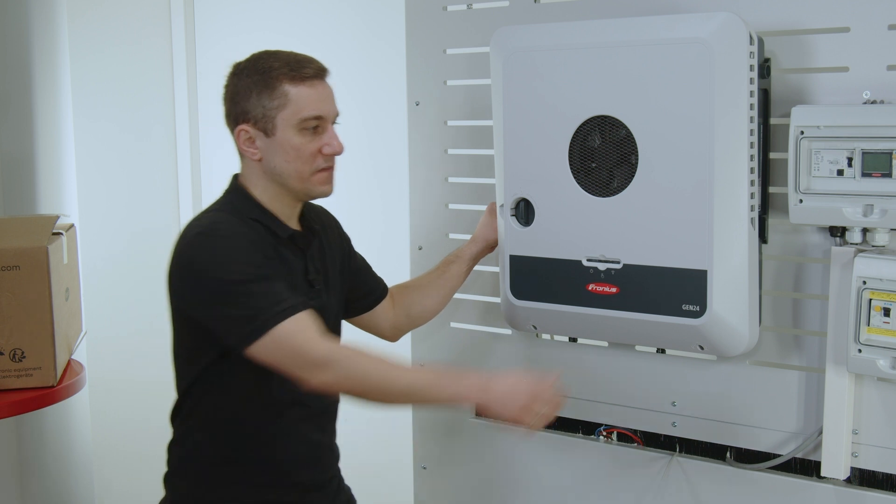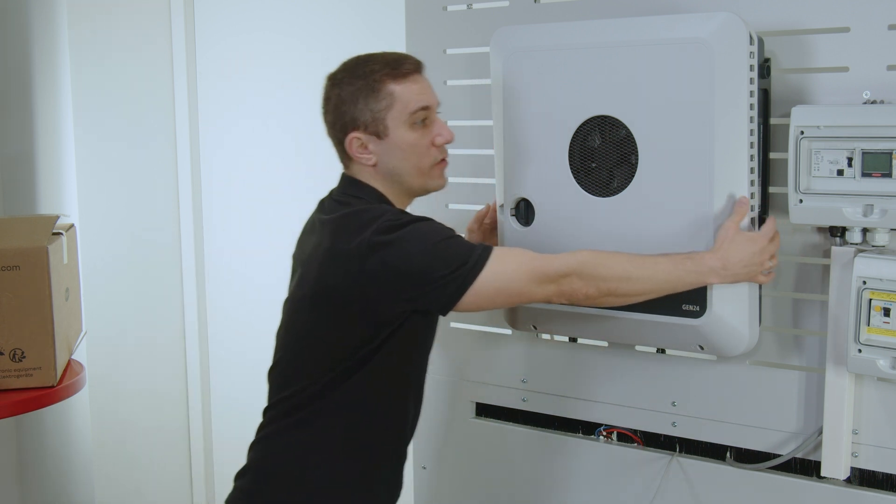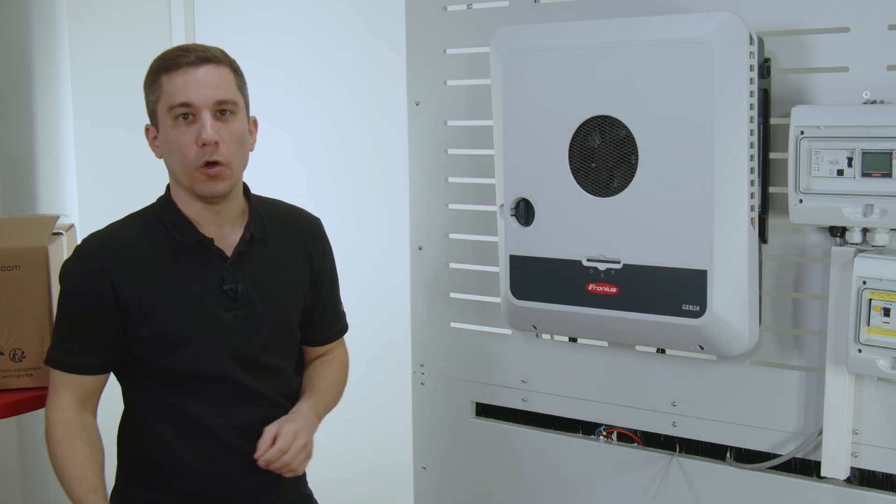To do so, you need to unfasten the plugs on the side of the inverter, hang it out, and take it off the wall.